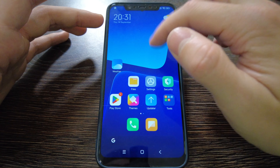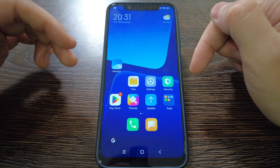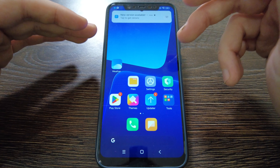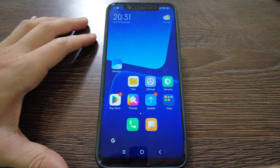Personally I like it, but for daily use I would return to MIUI 12.5.2. Thank you very much for watching. If you still have questions regarding the Mi 8 with MIUI 14, leave them in the comments below, give a thumbs up, subscribe, and see you next time.